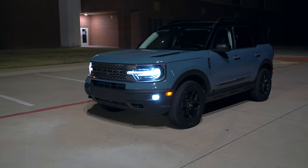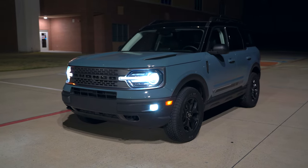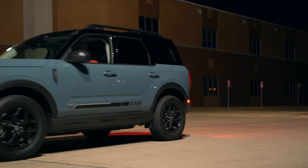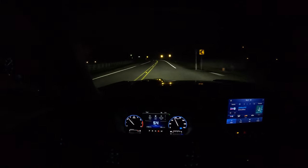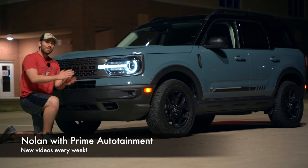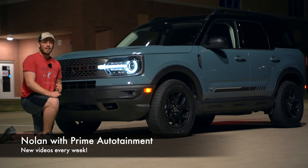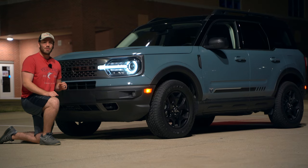Welcome everyone to another night review. Today we have the 2021 Ford Bronco Sport First Edition. In this night video you're going to see all the exterior lights, the interior lights, and take it out on the road and see just how well these headlights do. Let's get started. My name is Nolan. Thank you so much for watching. After you've watched this video, if you like what you've seen, be sure to smash the like button, and if you want to see more night videos showing off features like this, be sure to subscribe down below.